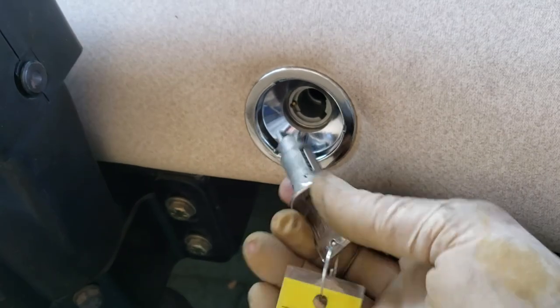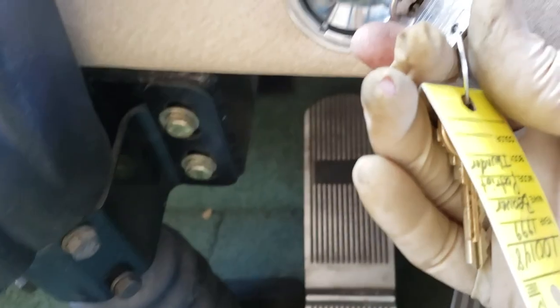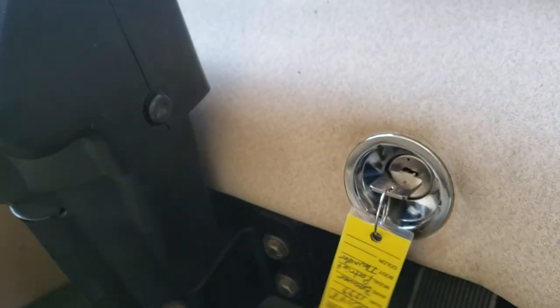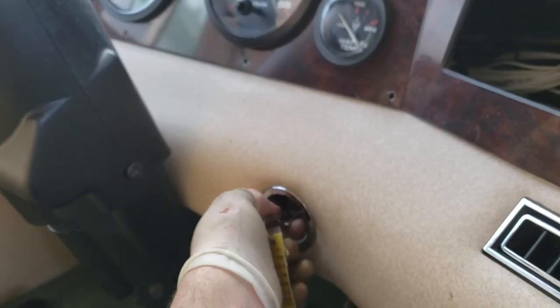The last thing we have to do is put the key back in — pretty straightforward, just going to go in one direction, and there we go. All right guys, so there it is — that was a pretty straightforward job. This works on most diesel motorhomes since they have the exact same switch setup. Some might have a slightly different key, like a Freightliner key, but it works the same way.